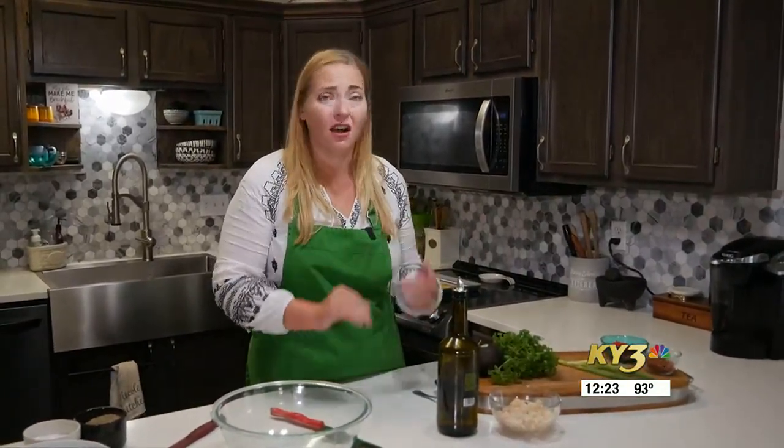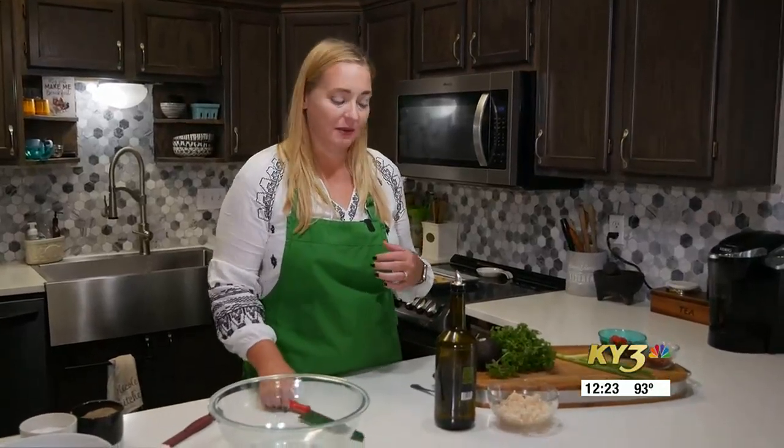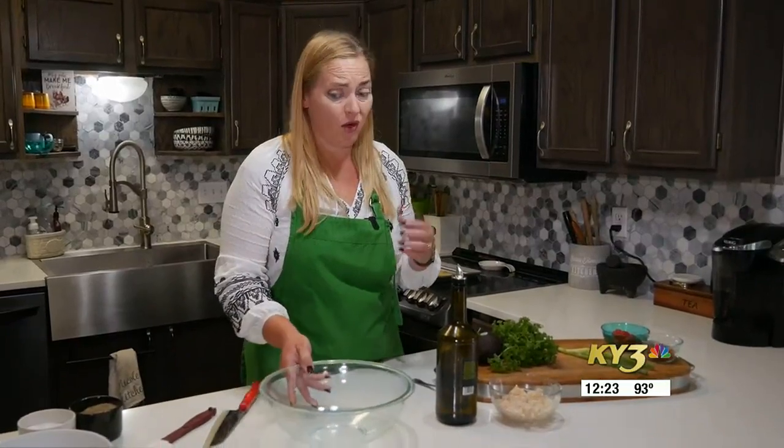Hey there, everyone. Welcome back to Taste of the Ozarks. We have an awesome, quick summer recipe, and this one's great to take on the go. If you're going camping, you're doing a hike, you're having a picnic, this is an awesome, delicious recipe. So we are going to make a BLT chicken salad in an avocado cup.